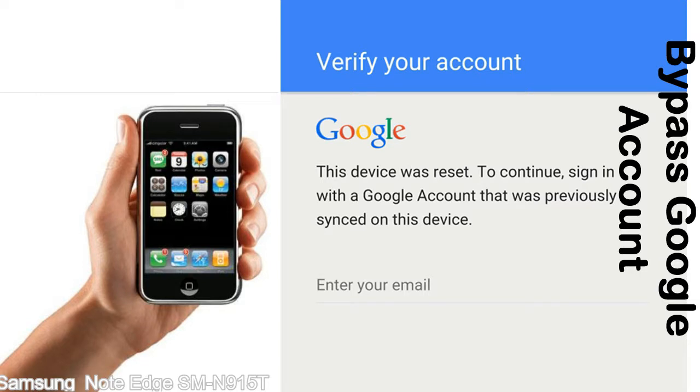Actually this FRP lock is developed by Google, and we provide our FRP unlock solution for free. Today here we are providing the methods to unlock FRP lock phones. You can use this solution for almost all FRP lock devices.